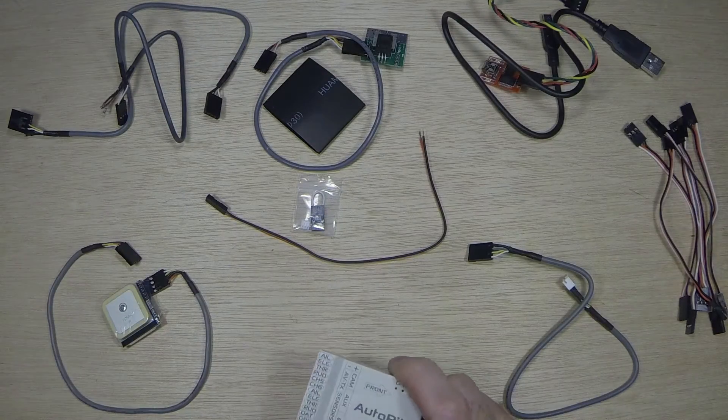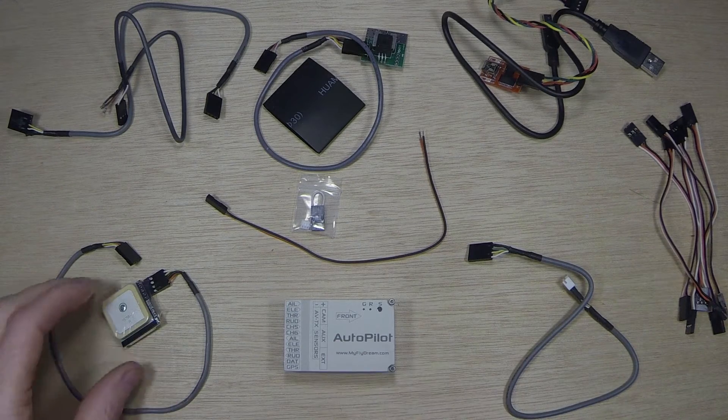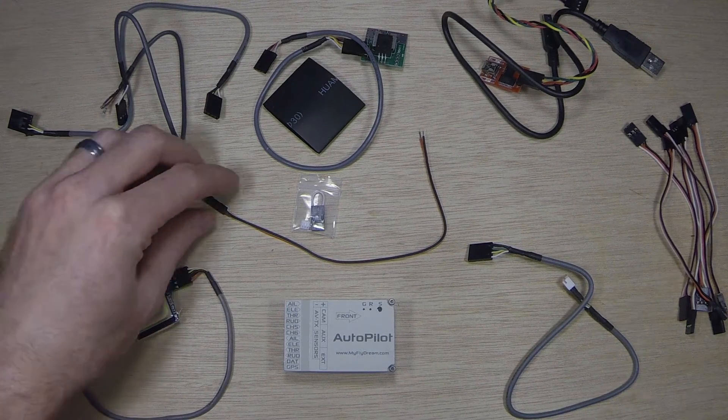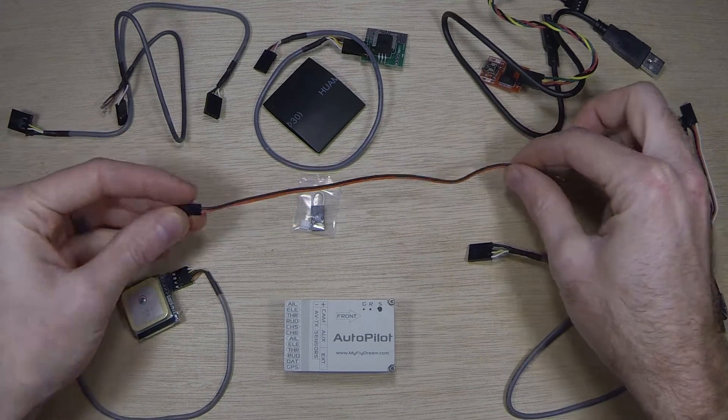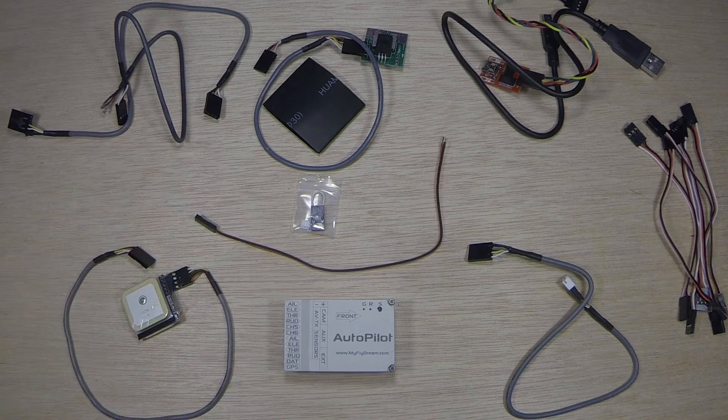Everything below here comes in the box. This is the autopilot, you have the GPS for it, and you have a pigtail for power into the FPV system — this would be a 12-volt connection.